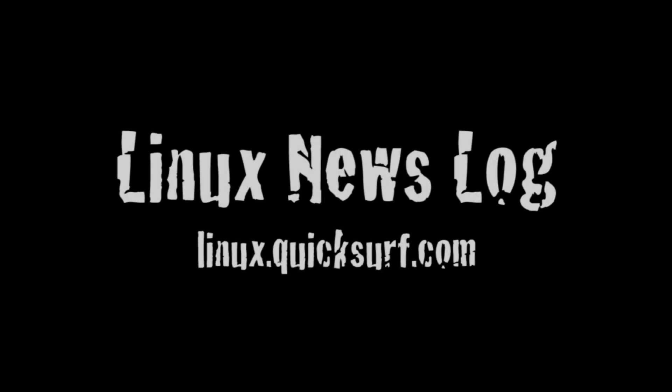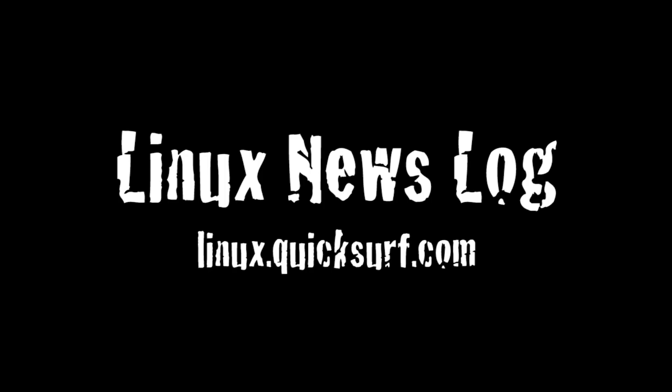In this episode: Ubuntu on Motorola's Xoom, and getting started with Linux, the complete guide. You're listening to Linux News Log, separating the Linux and open source signal from the noise. A proud member of techpodcasts.com.